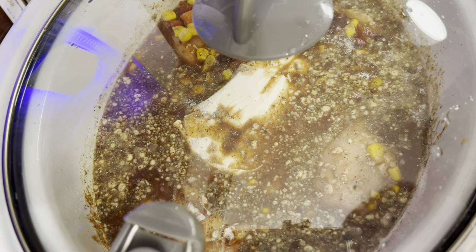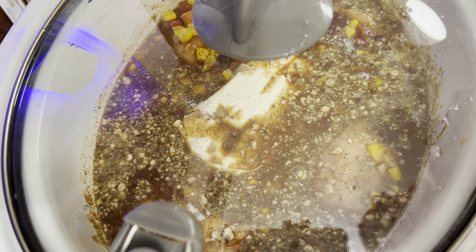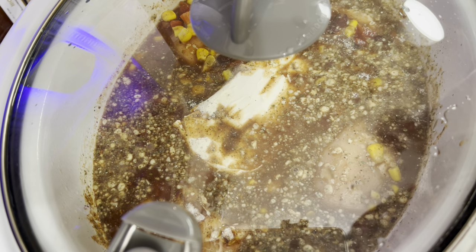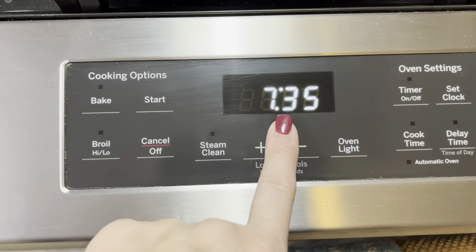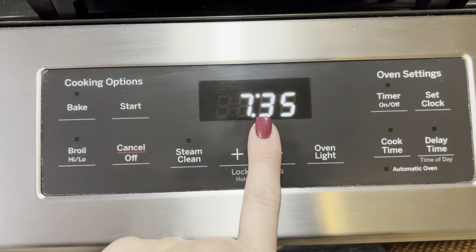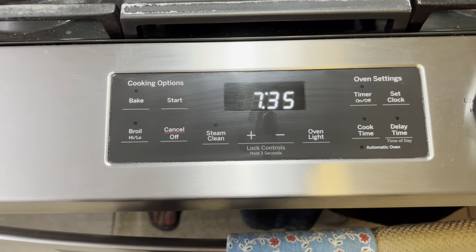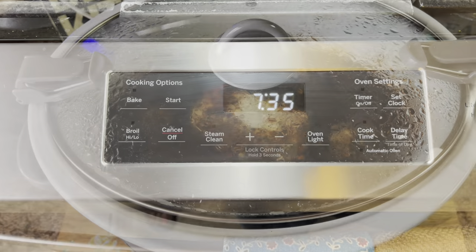Get our lid on there and set this for about six to eight hours. When we get home, we'll just take that chicken out, shred it, mix it all together, and it'll be ready to serve. Just to bring y'all back — it is now 7:35. I started at 7:29. That is six minutes, even opening the cans and everything. You can't beat that to have supper ready.